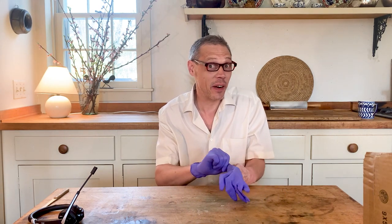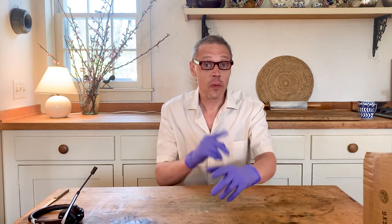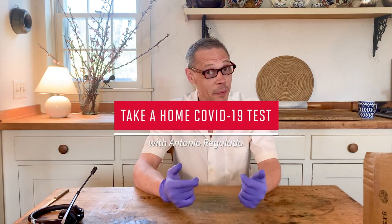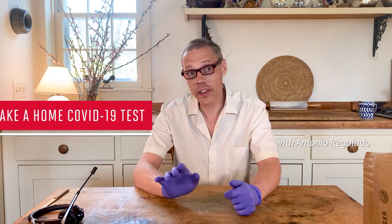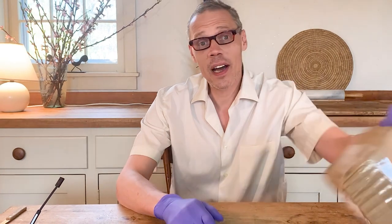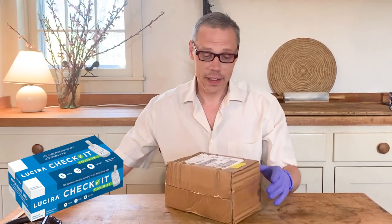Have you heard scientists say that if only we had access to cheap and easy COVID tests we could end this pandemic — the kind that you would take every day or every week to know if you're infected? Today we're going to unbox one of the first COVID-19 tests you can buy for use at home. My name is Antonio Regalado, I'm an editor at Technology Review Magazine, where we'll review all the tests that are available. I've been covering the pandemic since February. The test we're unboxing today is from Lucira, a small company that just went public.